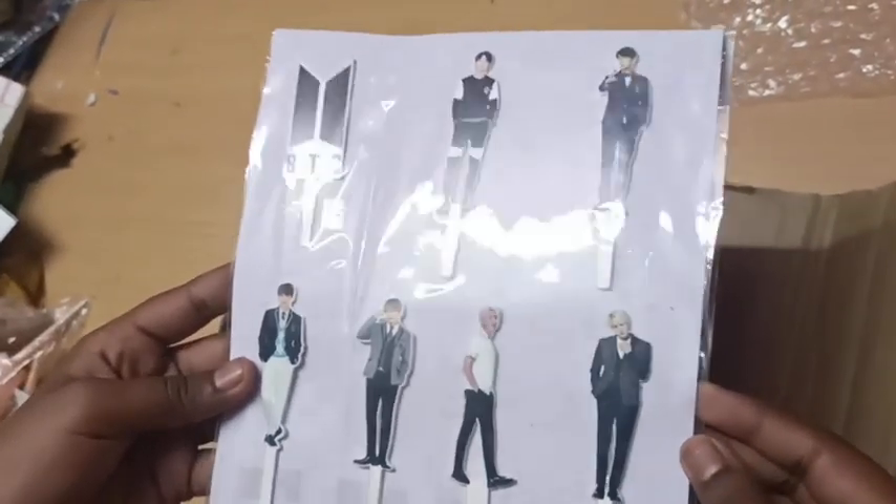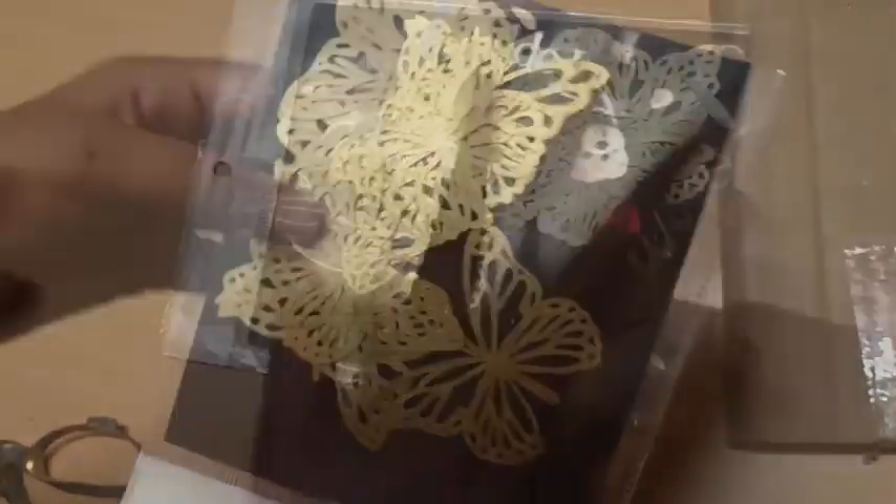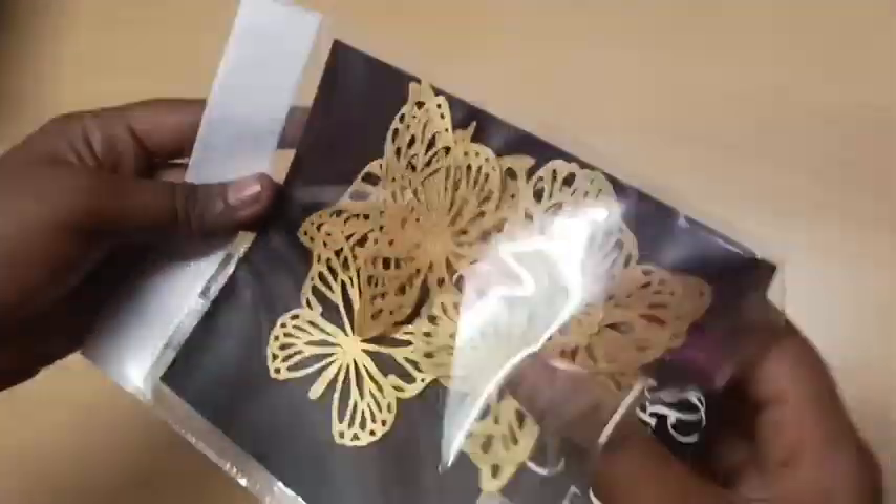We will add some cake decor. This is a set of golden butterflies from the foil. You can order the cake and upload the cake decoration with the video.